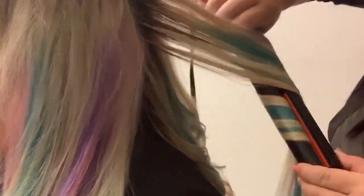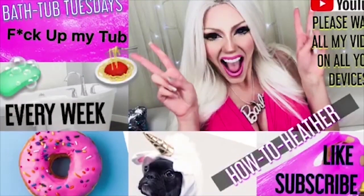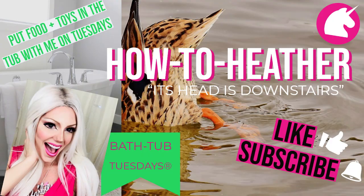Well, that was part one of pastel rainbow hair how-to. Click on the button in this video or the link in the description to see part two and make your wildest dreams come true. Thank you for watching — I'm How To Heather. Please watch all my videos on all your devices and subscribe to learn how to do everything you ever wanted to do.